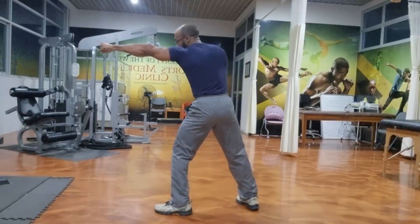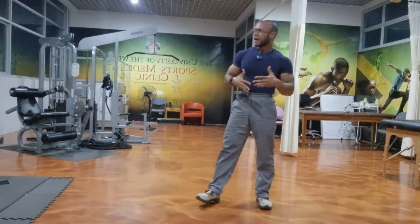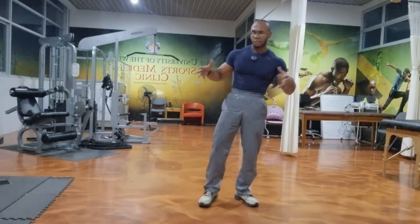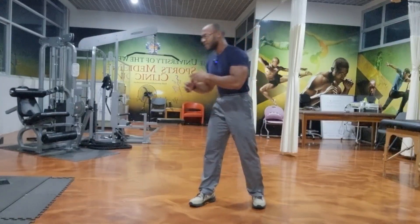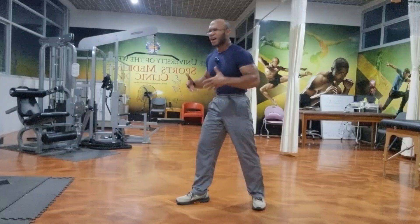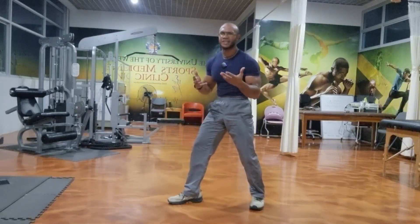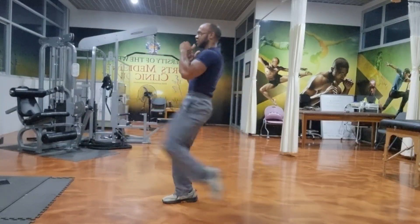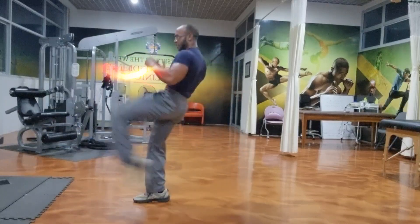Jab cross punch front kick — switch sides, jab cross punch front kick. There are many other combos, strikes, and punches you can put together to make a combo. Once you get this and understand the principle and concept behind it, you can build your whole exercise program around it — a nice cardio workout, learn a thing or two about self-defense, and feel more confident because you know how to defend yourself. Remember to like and subscribe to my YouTube channel. I'm Roman Hunter — have a wonderful day, blessings.